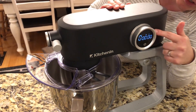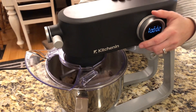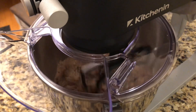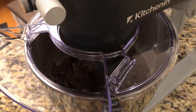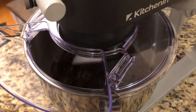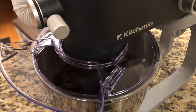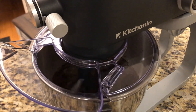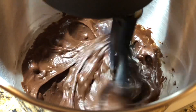I have it turned on, so now I'm just going to start mixing it. I'll start off slowly and then go a little faster. So I'm just going to start mixing it together.